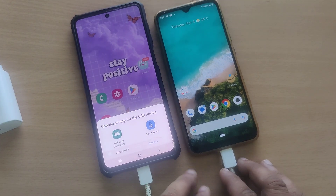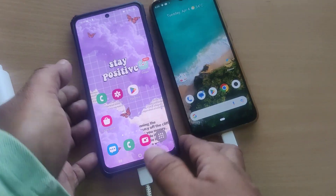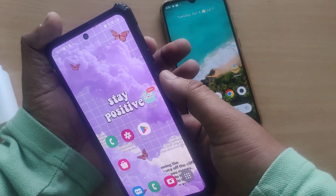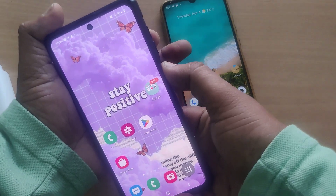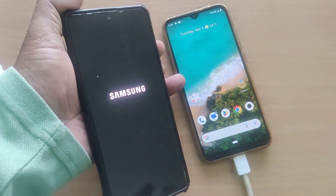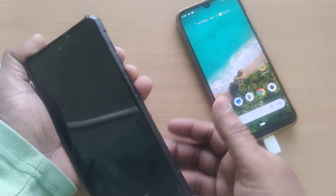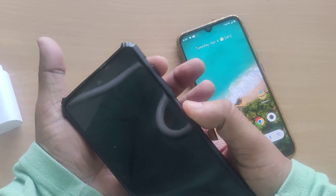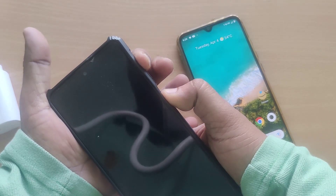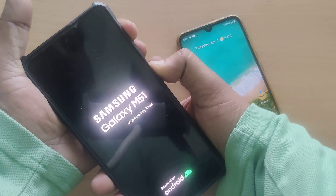Now, to get into recovery mode, take out the M series mobile, hold the power button, and power it off completely. Once the mobile is switched off, hold the power button and volume up button continuously and simultaneously for a certain time.